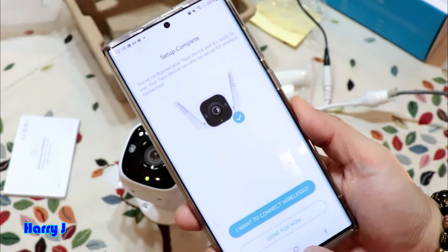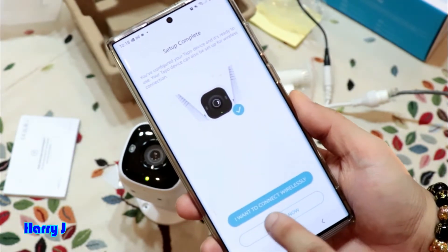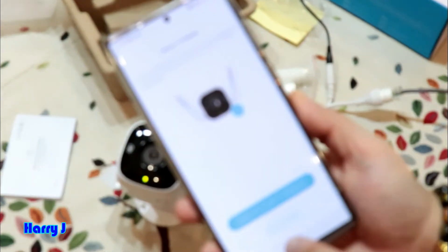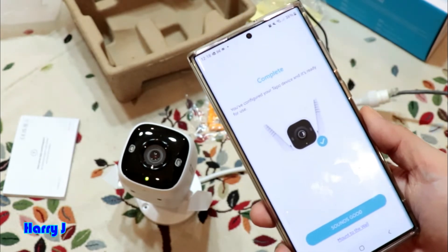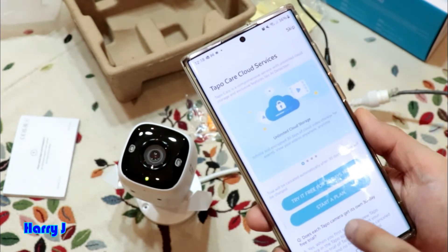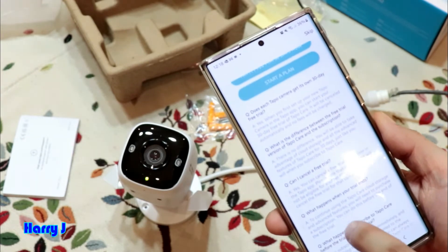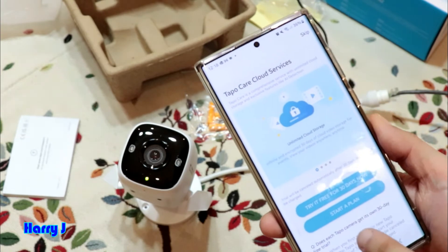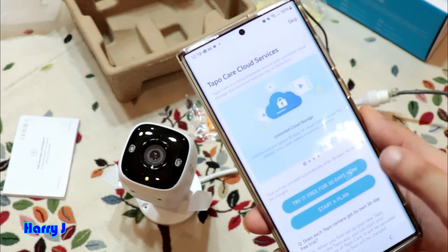Setup is complete. You can also continue to set it up wirelessly if you want. I hit Done for now. The camera feed is opening — sounds good! Before starting, you'll see a prompt about cloud service or a free plan. You can start a plan or skip as you prefer.